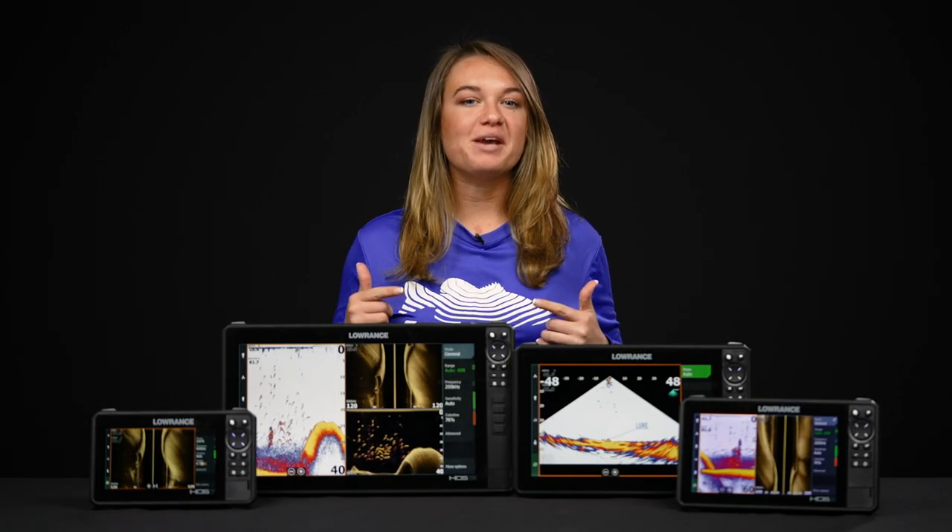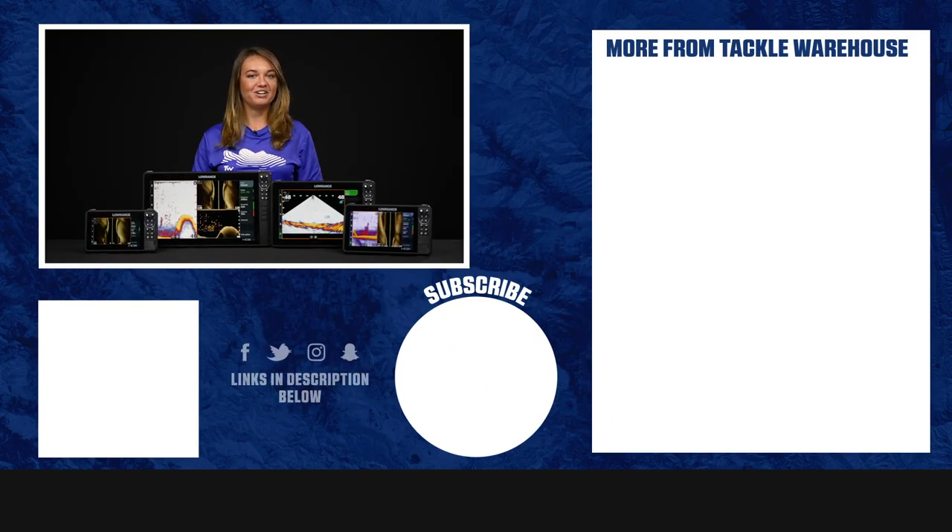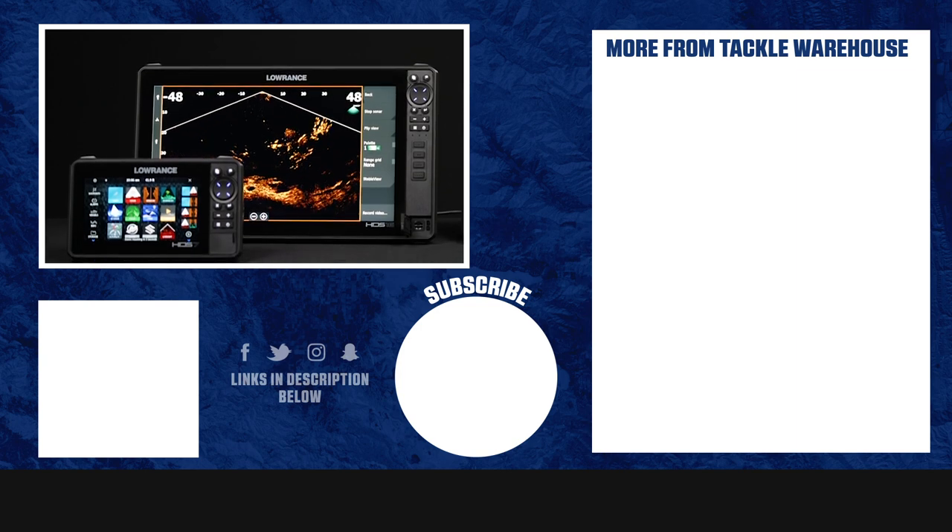If you're looking to step up your game with the latest technology from Lowrance then the HDS Live is for you. Make sure to check it out on the Tackle Warehouse website and we'll see you on the water.